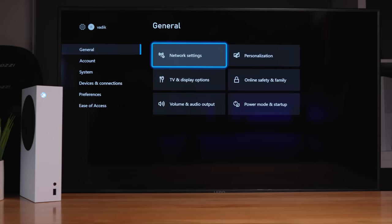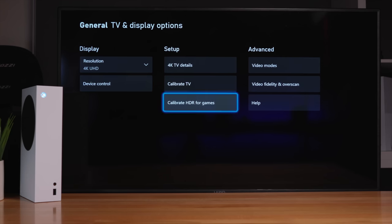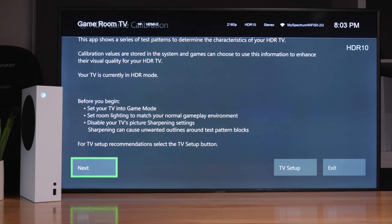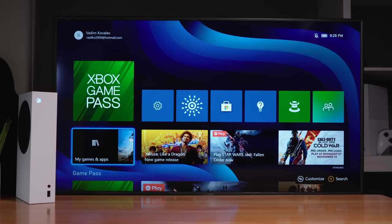While the game downloads, let's check out the settings — network settings, TV and display options. This is the HDR settings, so I'll adjust this. Here we have a preview of what the calibrated one looks like versus uncalibrated. Yeah, it does look a bit better. This TV, even though it has HDR, it's not very good at it — but what we've got there is just fine.